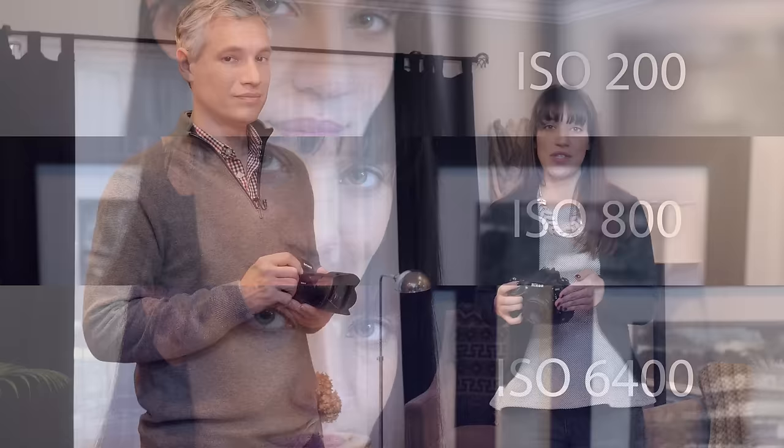One thing to keep in mind is that the lower ISOs are going to make a cleaner image. If you're using a really high ISO number you're going to introduce a lot of noise into your pictures. The higher your ISO, the more noise — so try to always use the lowest ISO possible for your environment.